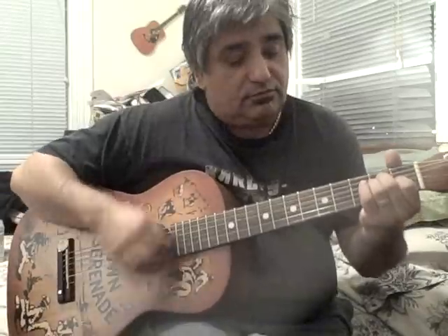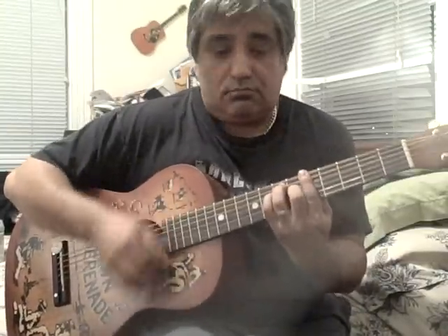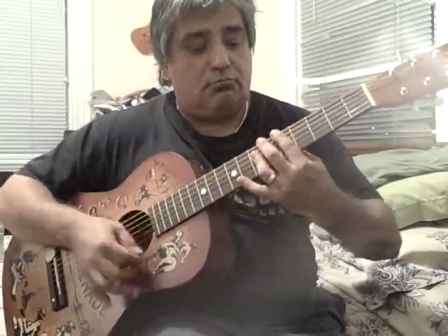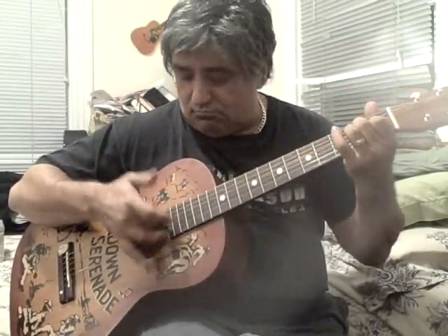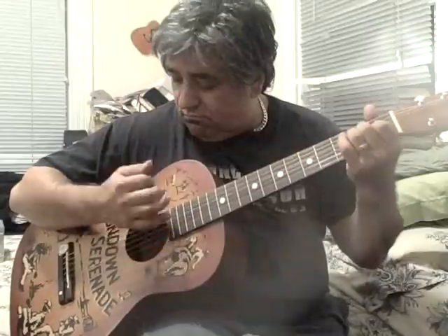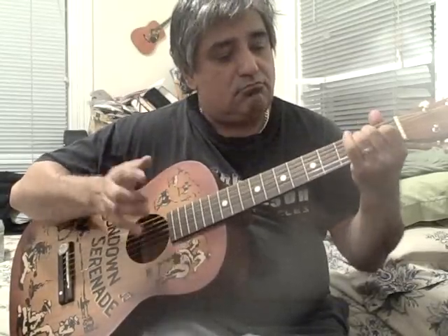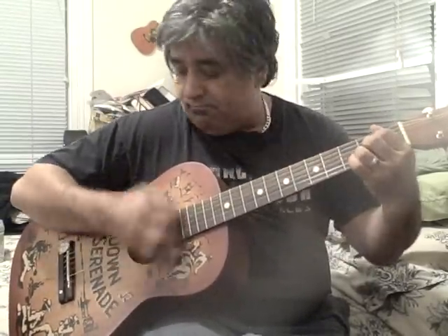This is the Gretchen Americana. It's loud, nice and strong. Soft picking.